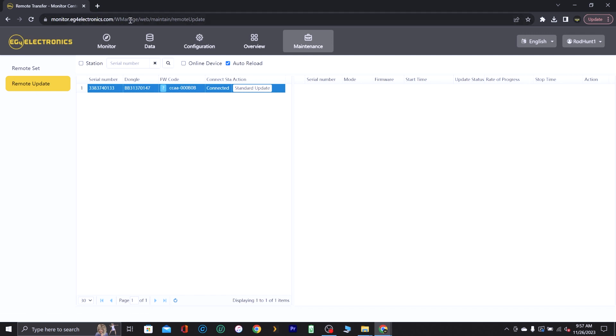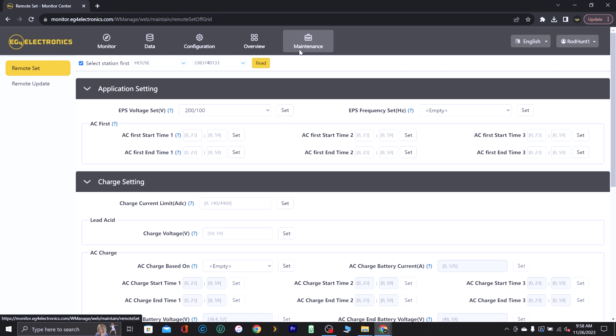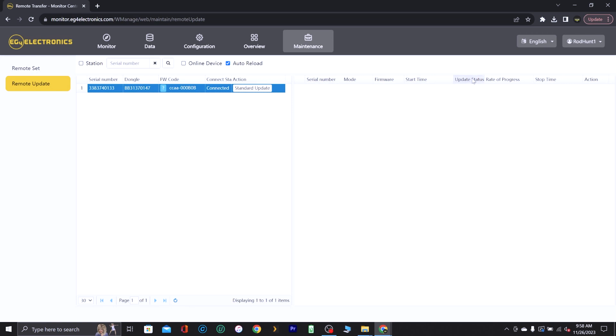If the battery upgrade didn't work, remotely go to monitor.eg4electronics.com and log into your monitoring account. Go to Maintenance, then Remote Update — it'll tell you if it's connected. Click 'check updates'; if you need one, go to 'standard update' and it will show the update status and progress rate on the right side, updating your inverter through your Wi-Fi or cellular dongle. I have a lot more testing to do with this inverter — I'm thinking about putting it on my whole house. If you like this kind of video, go ahead and hit that subscribe button, hit the like button, and thanks for watching.